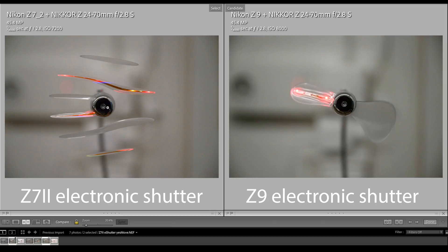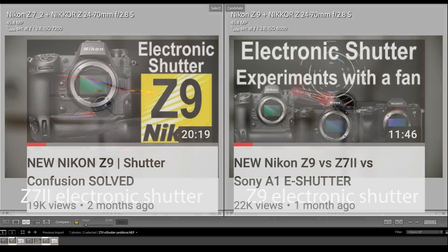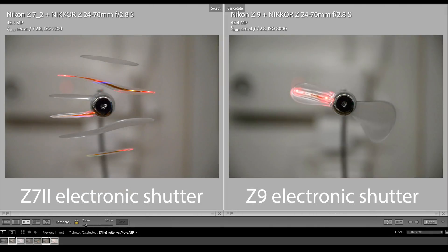On the left side, the electronic shutter image from the C7 II shows an effect called the rolling shutter effect, which I explained in detail in my previous videos. This typically happens when the readout time of a CMOS sensor with a rolling electronic shutter is not quick enough — fast moving subjects get completely splintered and cannot be frozen properly. Compare that to the high-speed electronic shutter on the C9 on the right, which freezes the fan blades cleanly. The left-hand image almost looks artistic, but it's clearly not what you intended.